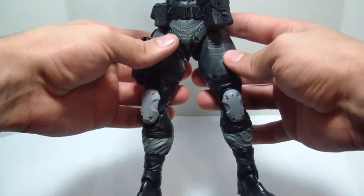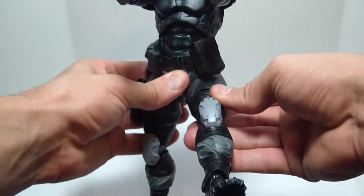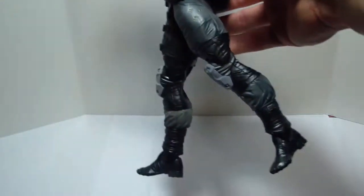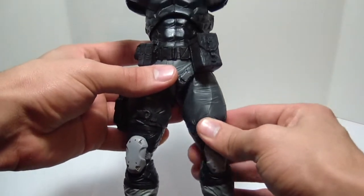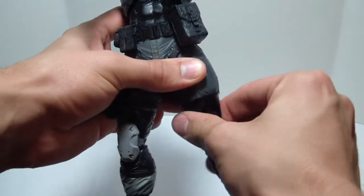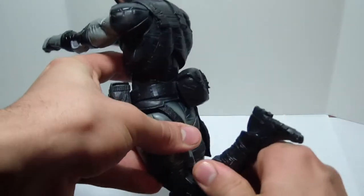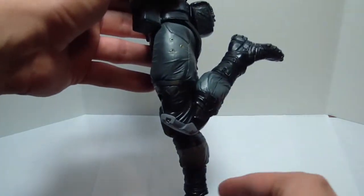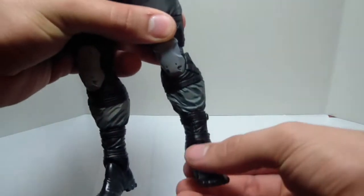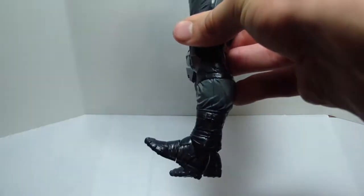For leg articulation, his legs can be spread about that far apart. They can go about that far forward and that far back. The thighs do swivel side to side. The leg at the thigh can rotate 360 degrees. The knees are double-jointed and they ratchet, so you get a really nice click — the leg bend is about that far, not bad. The ankles also ratchet; they don't go down too far, but they do go up a good bit.